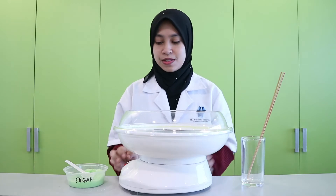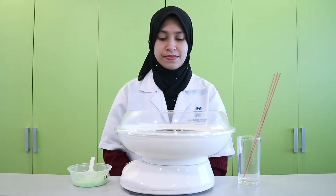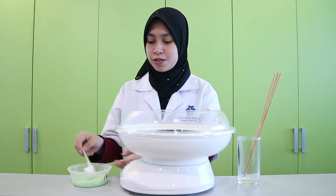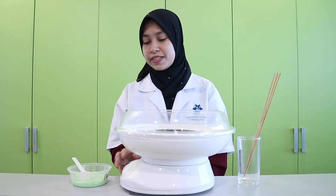The first step is to switch on the cotton candy machine and warm it up for 5 minutes. After 5 minutes, turn off the machine, scoop some sugar, and add it into the hole of the rotating disc. Turn on the machine again.